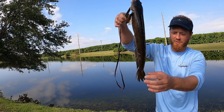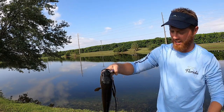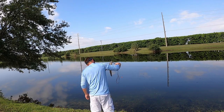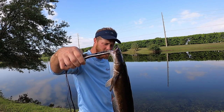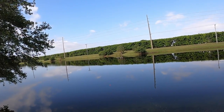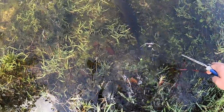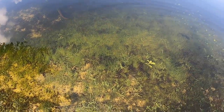Very cool — you see that red, orange-ish dot? Very cool looking fish, alien looking. These are invasive. If you want to kill them, FWC says you can. I'm going to let this one go.